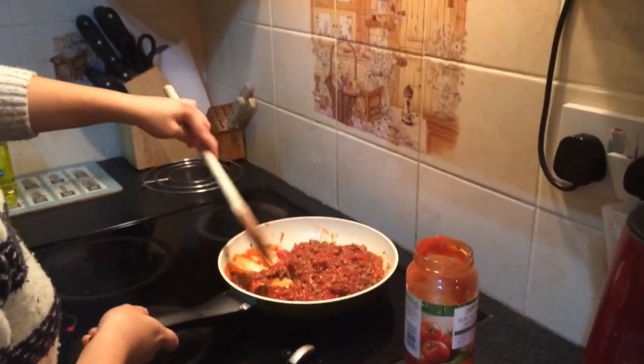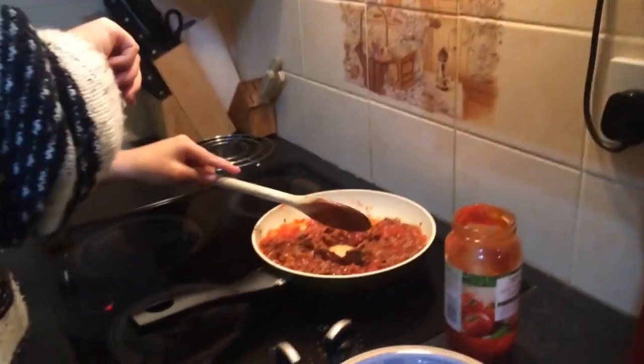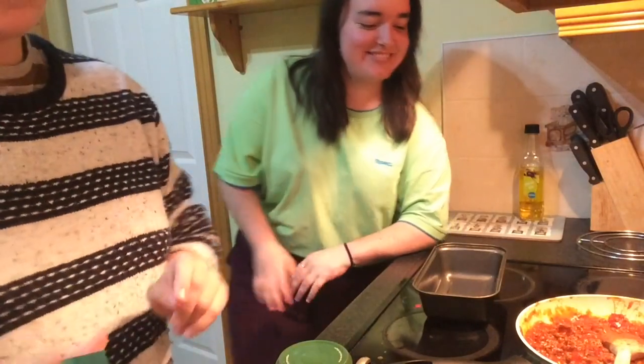Oh my God, it sounds so bad. Can't stop. Pasta — I just want to see how long it's gone. You have to say pasta. Pasta. Okay. First layer. Let's go.